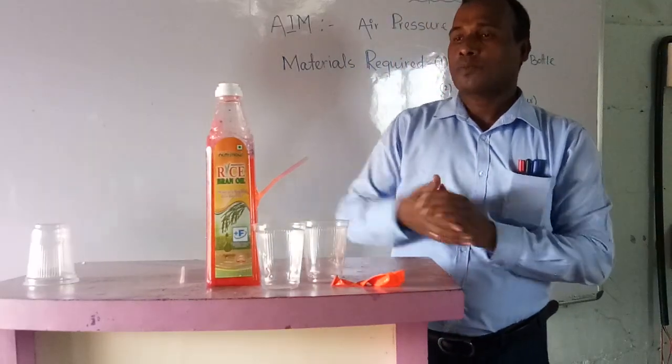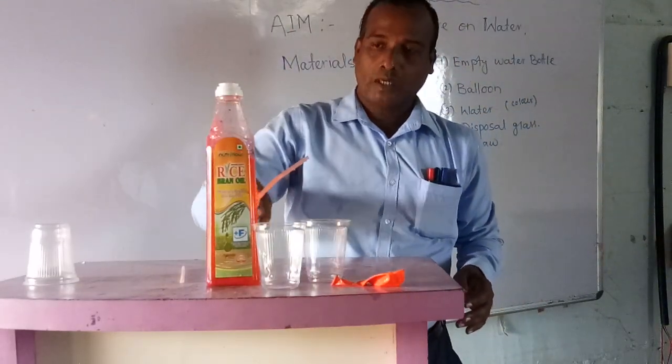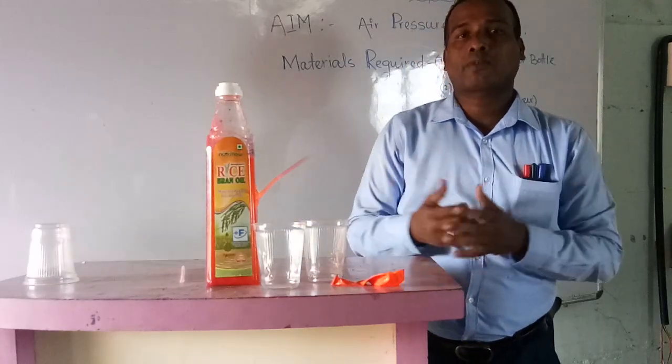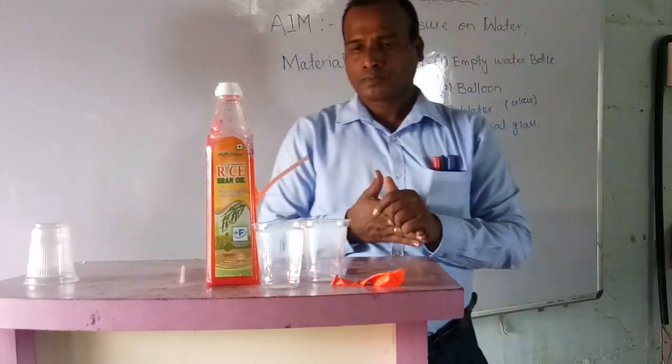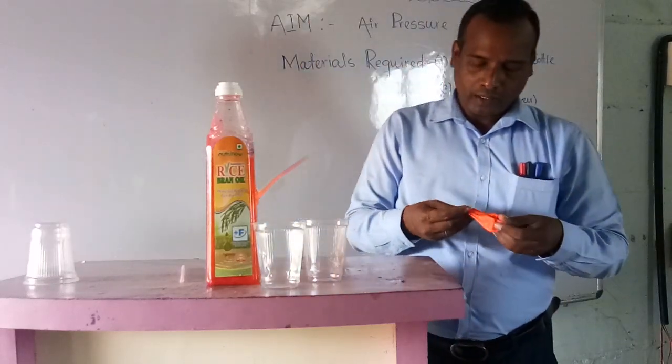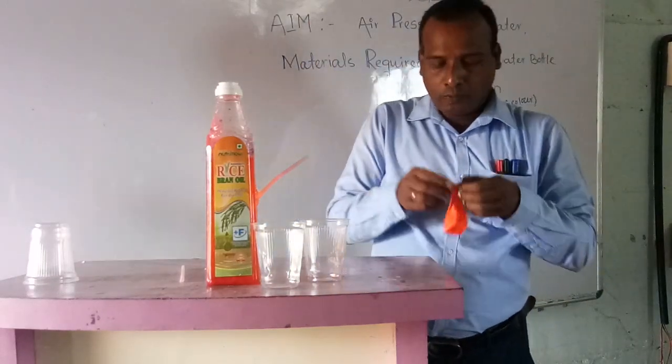Next, what you have to do is pour some water into the bottle. If possible, you can also add color to decorate it. After that, friends, you have to blow the balloon. I will blow it now.